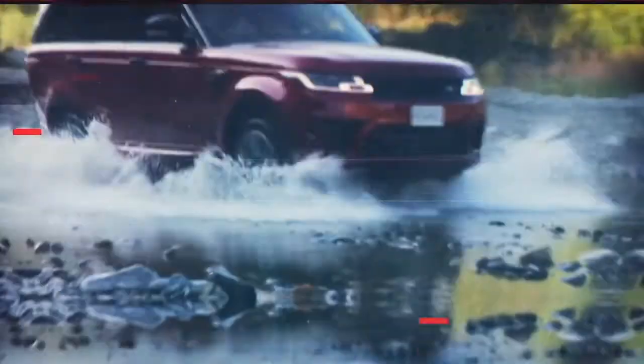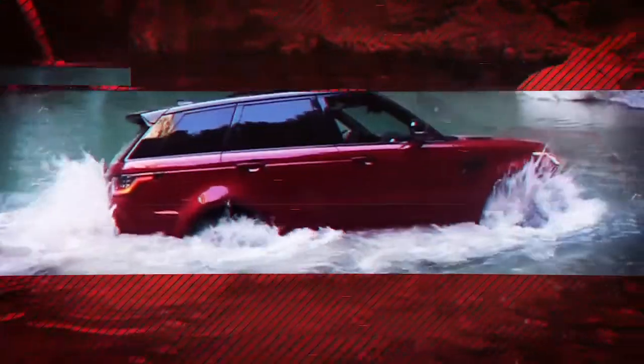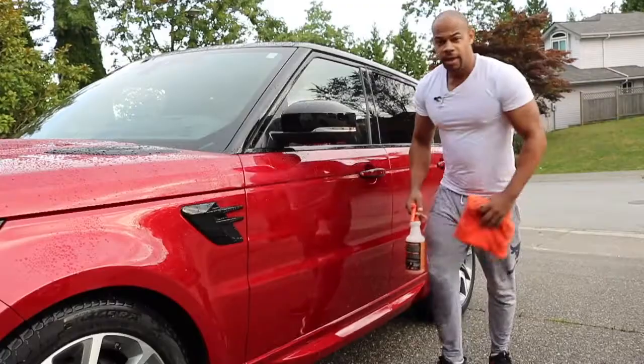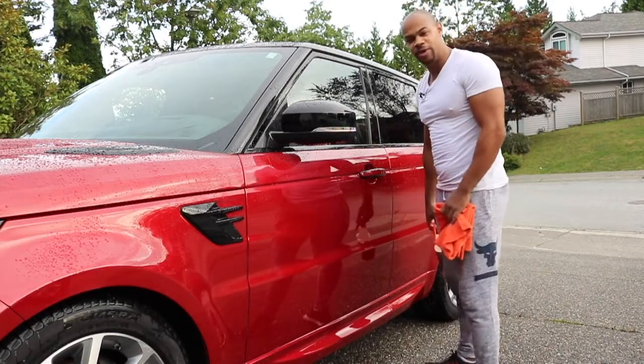The tires are smokin'. Let's do this. Hey, what's going on everybody? This is Emeka and this is Driven Hard.